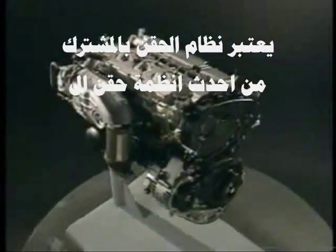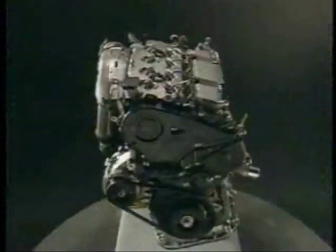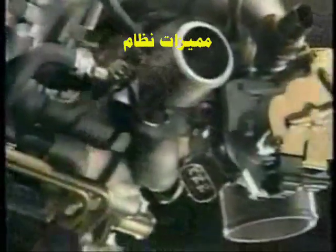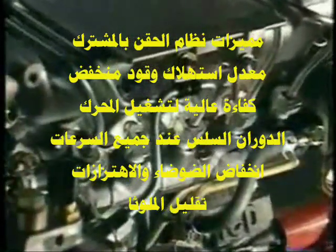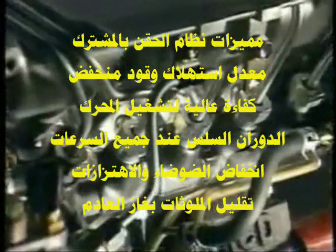The 1CD-FTV is a 2-liter inline 4-cylinder DOHC 16-valve diesel engine with a common rail injection system and turbocharger. The engine has adopted numerous cutting-edge technologies. This video describes the new diesel injection system, which has achieved high performance, clean emissions, low noise, and low vibration.